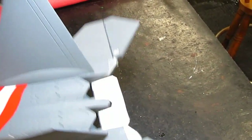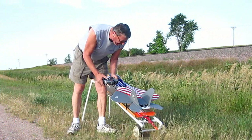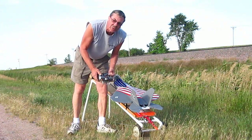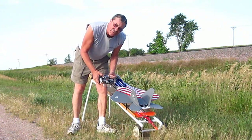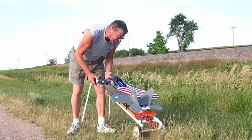Oh yeah, look at that! Let's go try it. I have no idea what to expect or how it's going to fly, so this is a trial. Let's see what happens.